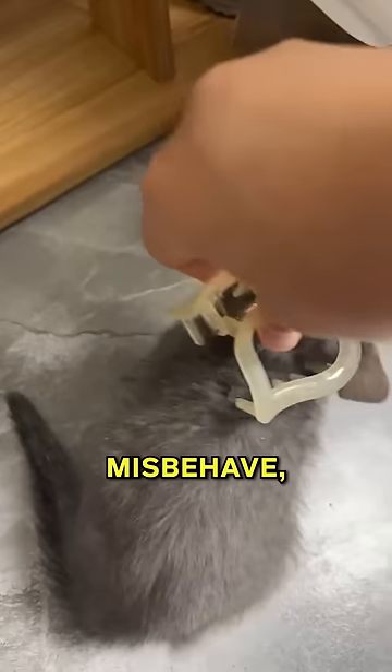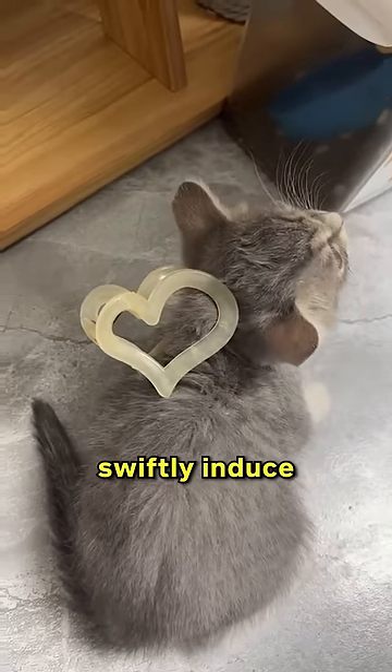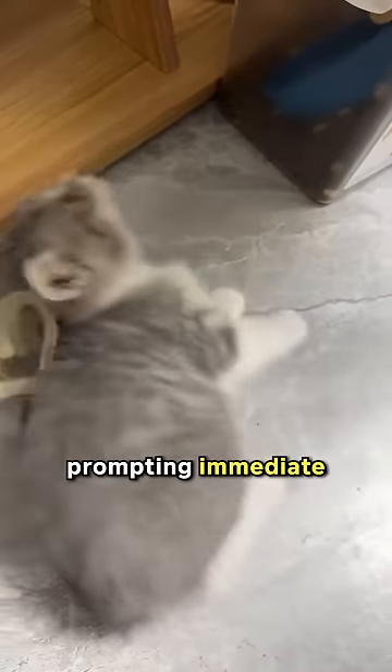Standby switch: should a cat misbehave, a gentle pinch at the back of its neck can swiftly induce a standby mode, prompting immediate submission.